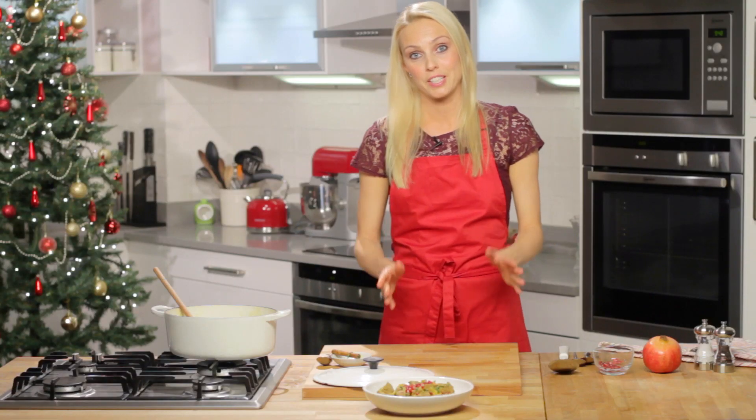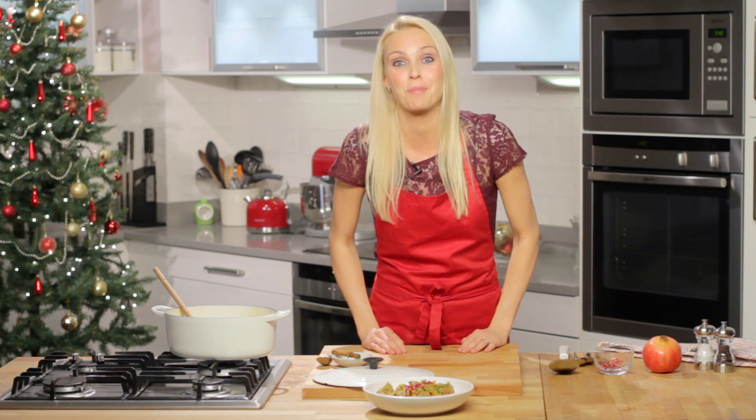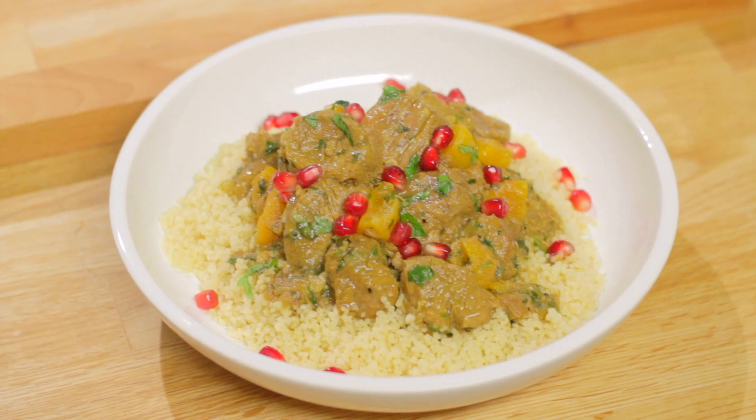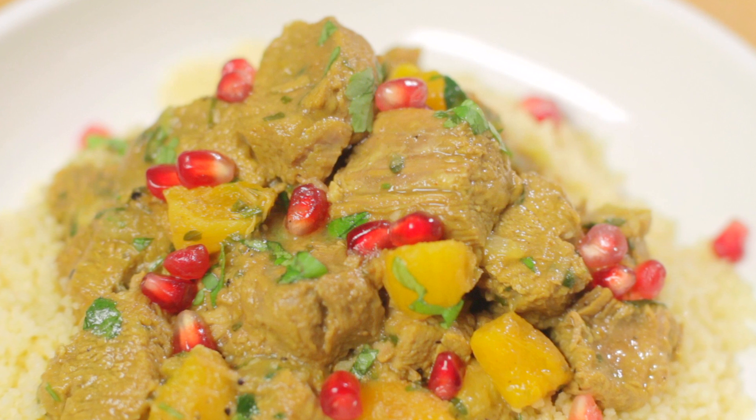Now if you don't want to serve it immediately you could just pop it into the freezer and then it's ready for any time over the Christmas period. If you are freezing it, please don't add the pomegranate seeds until after you've brought it out and reheated it. Make sure it's piping hot before serving, and then just sprinkle the pomegranates on top.